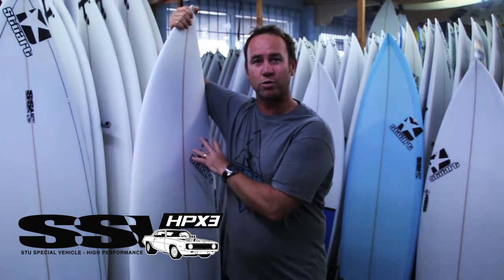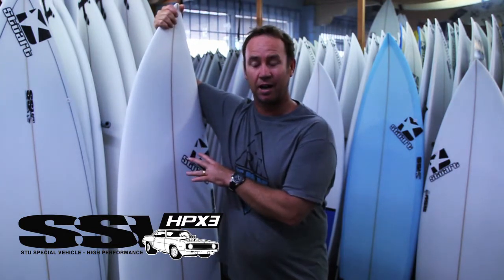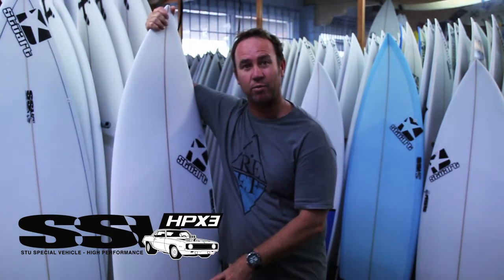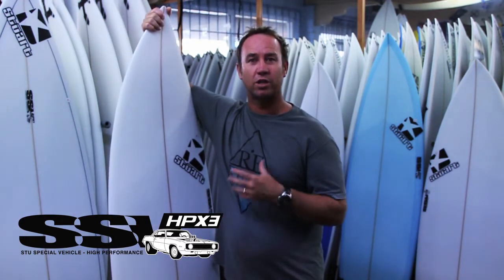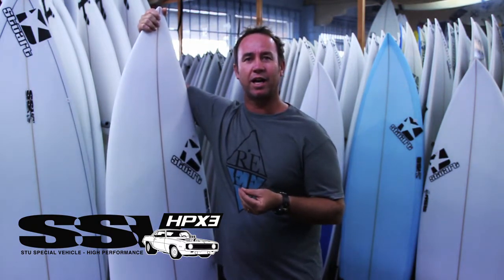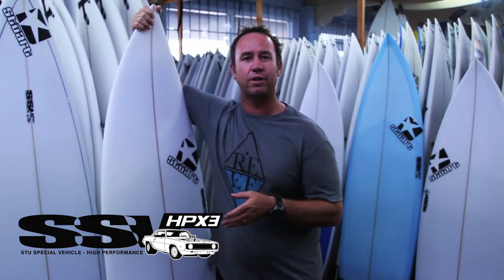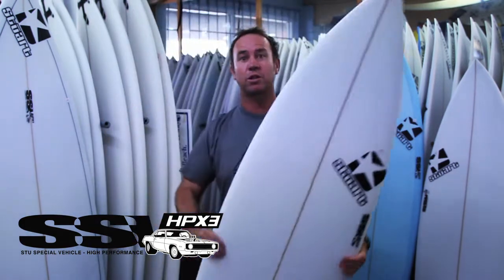It paddles extremely well, so it gets you into the waves early. But with that narrower, more refined tail, it gives you more bite and hold, so you can push the board really hard, give you really good edge control in the barrel, and a really good aggressive approach to a bigger wave — which you can't do on the wider tail smaller boards.